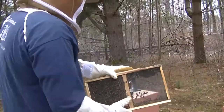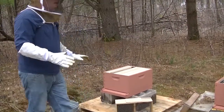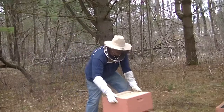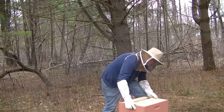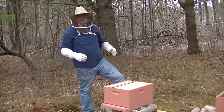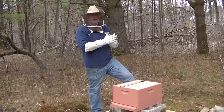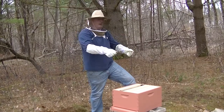I have my hives set up. We're going to do two beehives. This is called a deep box or a brood box, and this is what the bees will start laying in. They'll start in the middle — the queen will start in the middle and work her way out to the edge. And it's my job to monitor when she gets close to the edge and add another box on top.